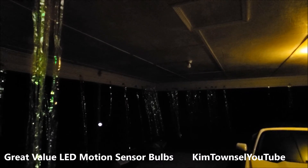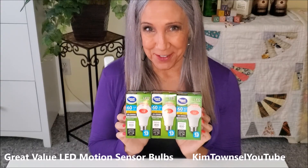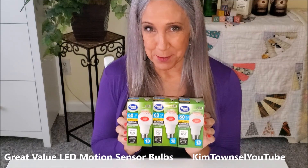And it cut off. Thanks for watching my video review of the Great Value Motion Sensor Light Bulbs. Remember it's free to like, subscribe, and leave a comment. If you have time before you go, watch another video and stay bright. Bye!